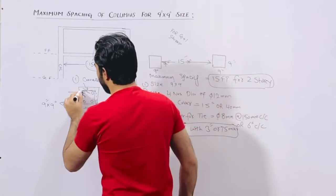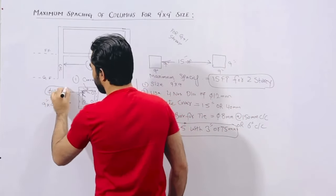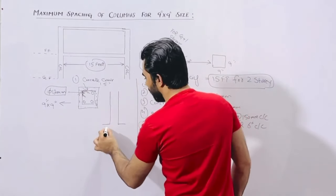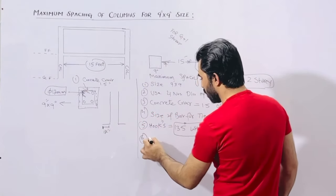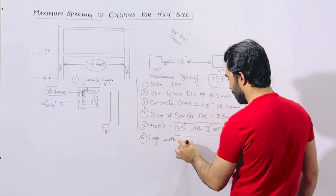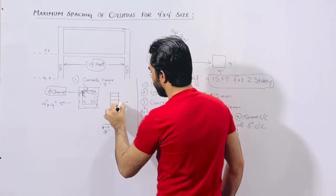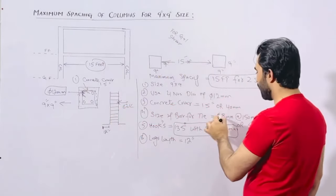These are the steel reinforcement details. We have 4 numbers and the diameter should not be less than 12 millimeter — this is very important. Now let me guide you for the longitudinal bar sections. You can see these are the longitudinal bars. At the bottom, the leg should be minimum 12 inches. Leg length should not be less than 12 inches for each of the 4 bars.